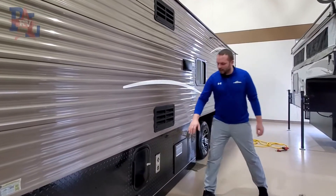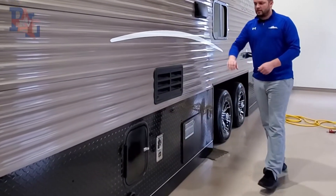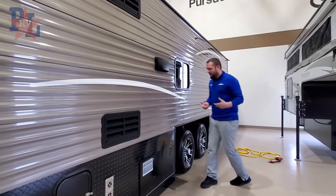On the off-door side you're going to house your black tank and gray tank with the termination valve right there. You also have the backside of the fridge, furnace, and water heater, so when you're sitting under your awning you're not going to have any heat blowing on you.